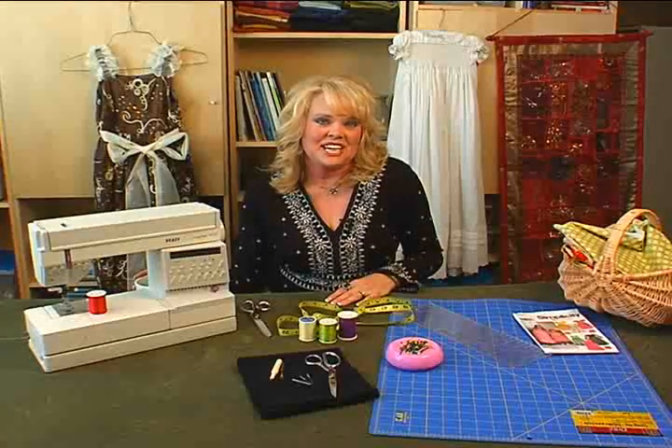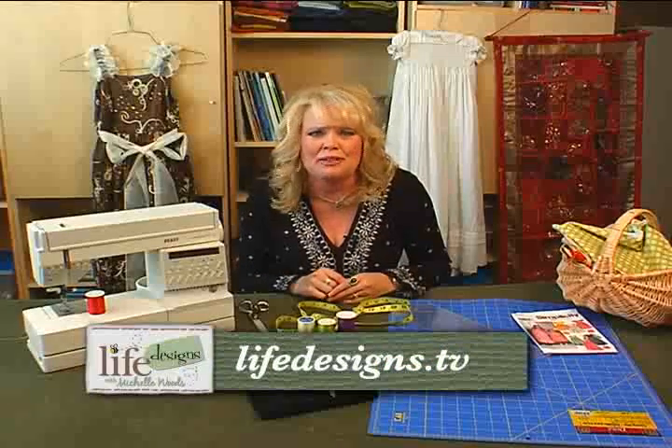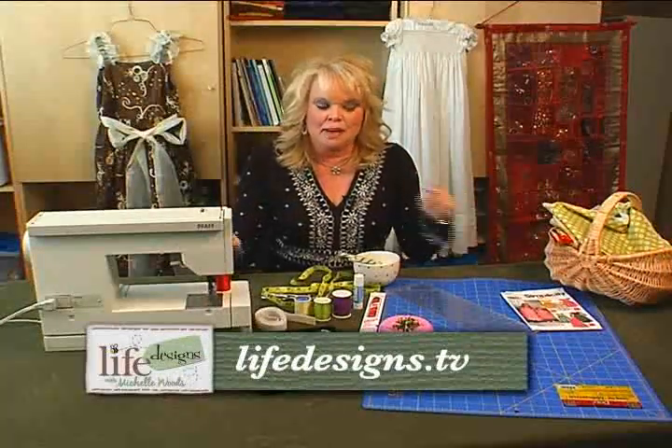The last thing that I always have when I sew is a little bit of chocolate. I just love to have it nearby. And if I make a mistake, it just makes me feel better when I'm unpicking to have a little bit of chocolate. Make sewing something fun. These are the essentials that you need — but don't forget the chocolate.